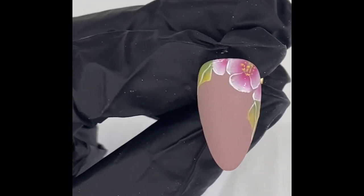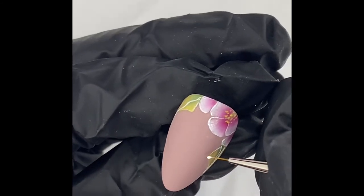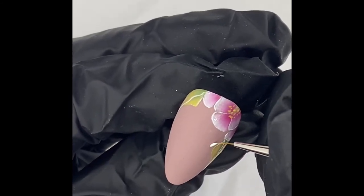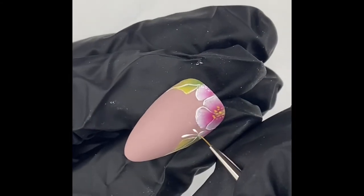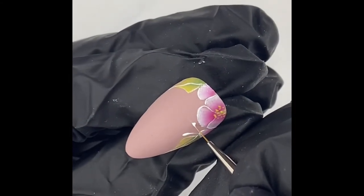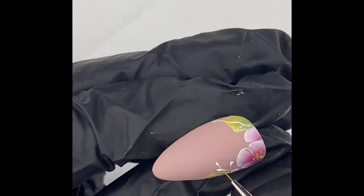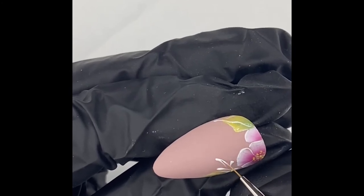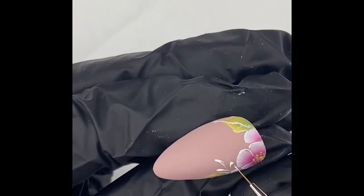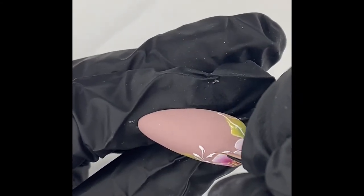Now I'm going to get the white gel paint — I used the plus before, this is just the ordinary one. I'm going to add some final little details and some little swooshies just to finish the nail off. You don't need to do any of this; it depends what your client wants and how much time you've got. You can add some crystals or whatever you want.